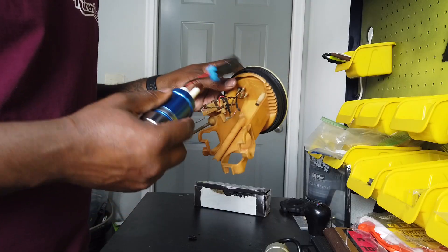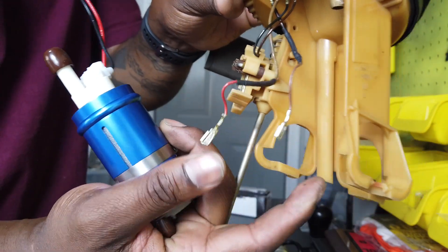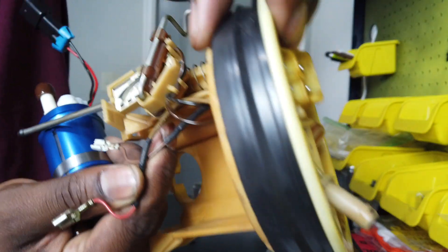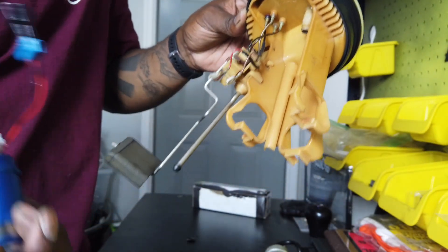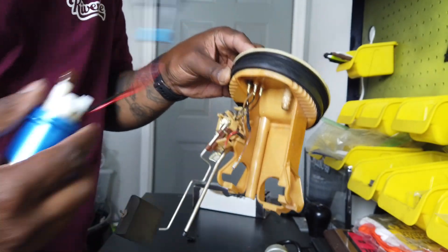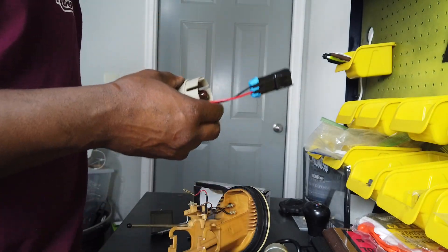This new pump will now go in its place. Connect the wiring: red is positive, brown is negative. For some reason the OEM doesn't use red and black — it's just brown and light brown. But I had it right because my fuel pump worked. Match your red and black, and then the clip will go over there and hold it in place.